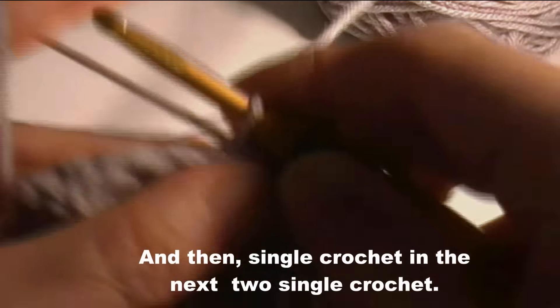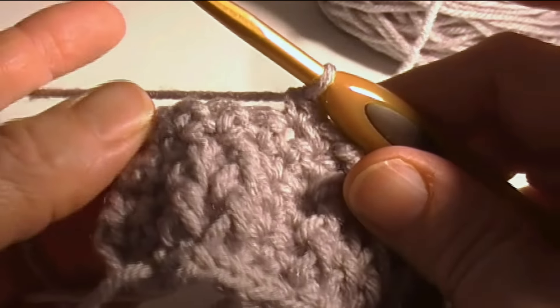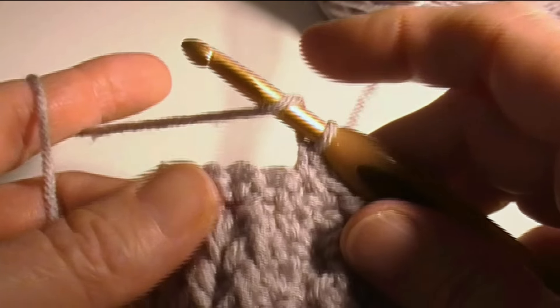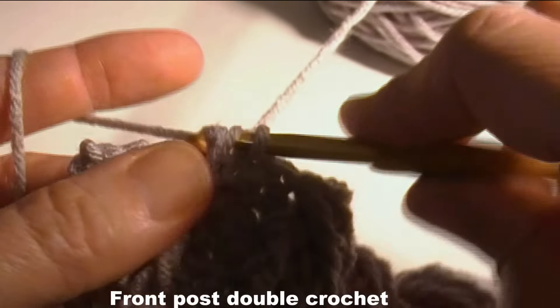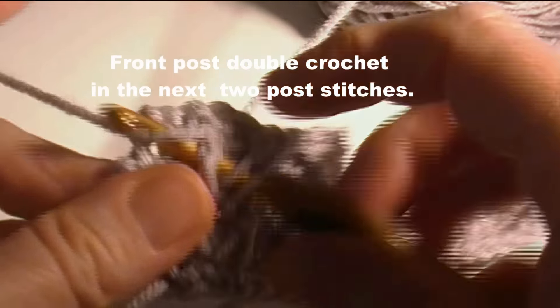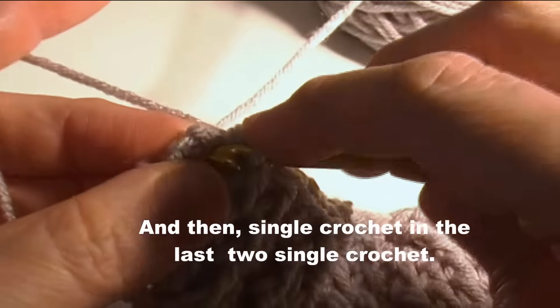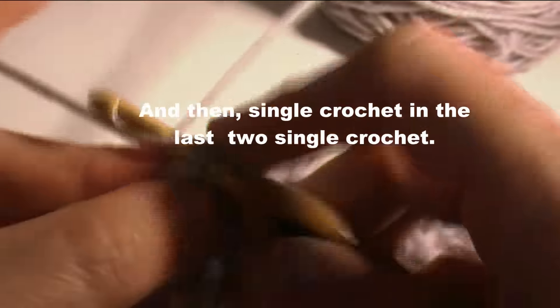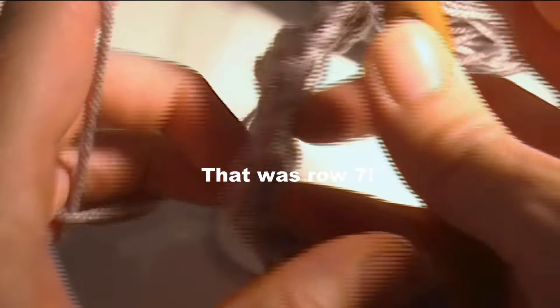Now we're going to do our last bar segment, which is front post double crochet in the next two front post double crochet. Then single crochet in the last two stitches, and that was row seven. I'm going to chain one and turn.